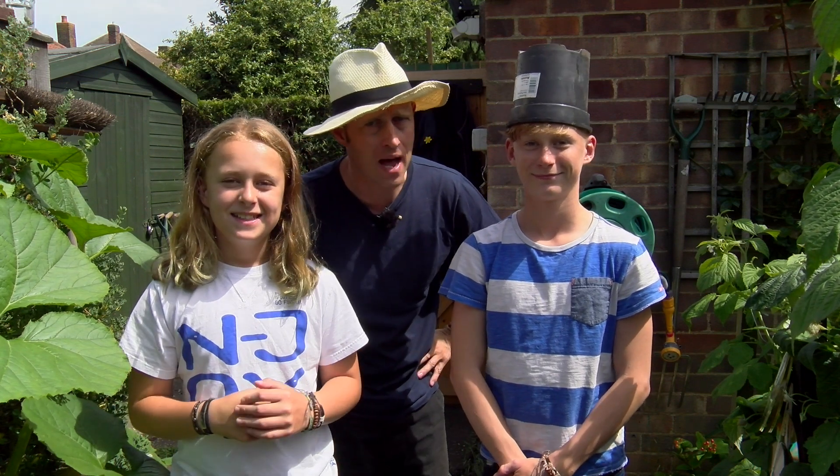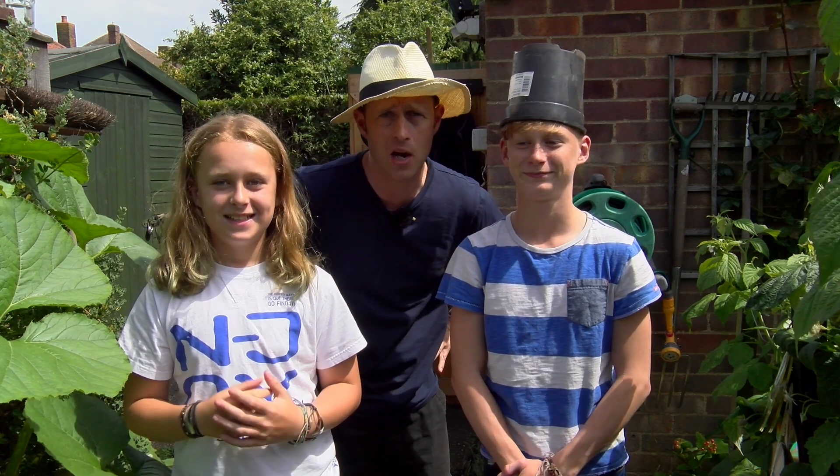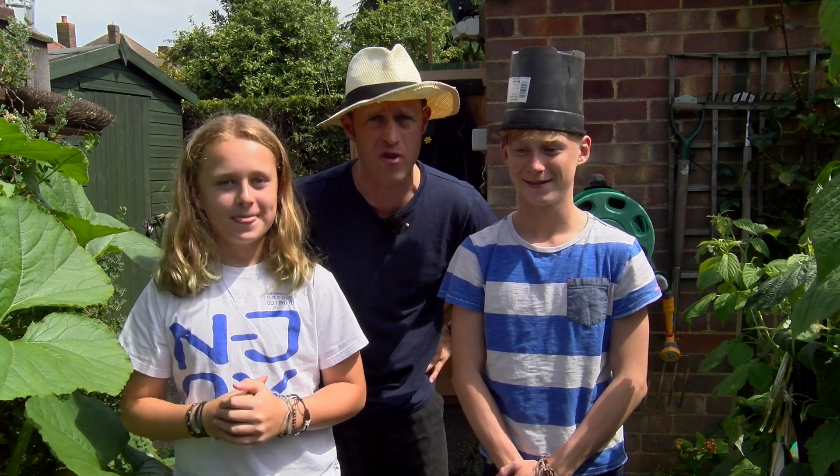Hi, I'm Mr. Sam, the Allotment Man. This is Luke and this is Jake, and today we're going to show you what we're going to get up to in the greenhouse.